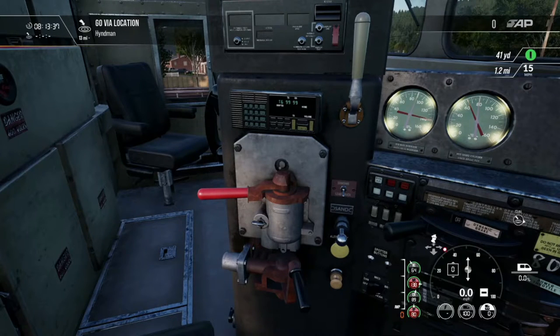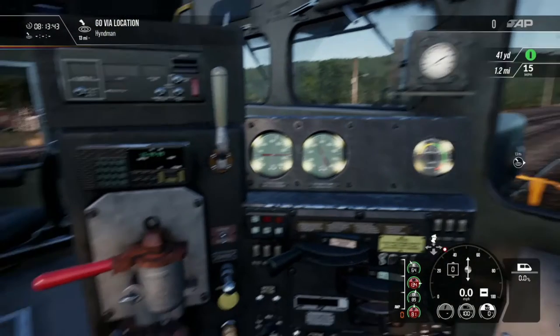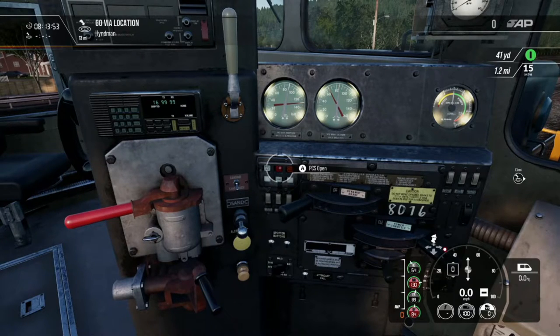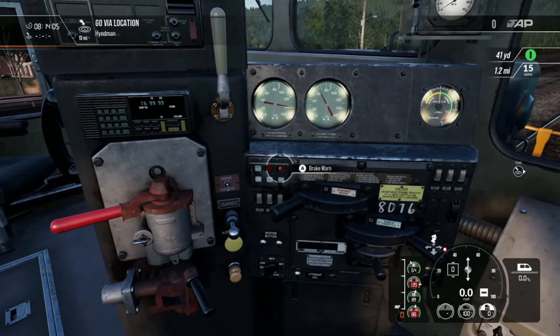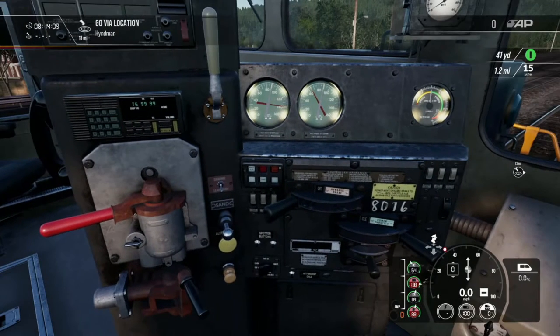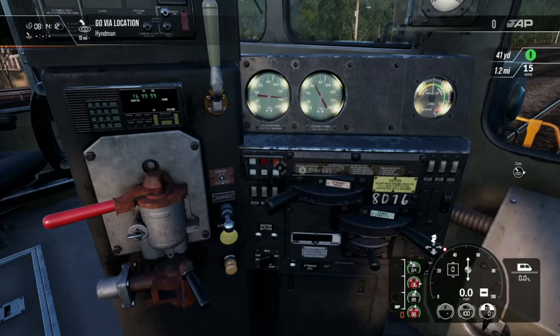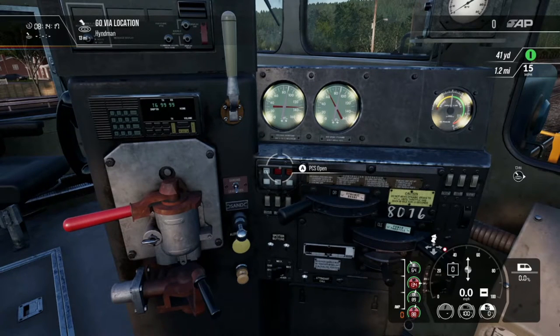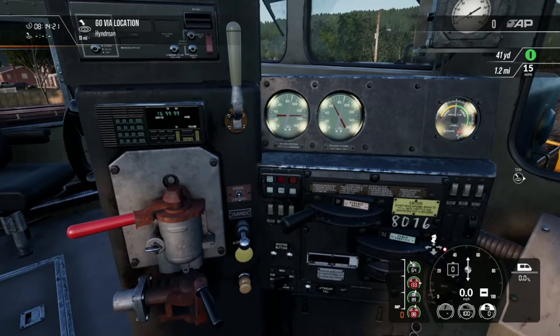Another issue you might have is your train not building up air. Sometimes the train was in emergency and has not reset itself. You can see here it says 'PCS open.' I'm going to put the train to emergency now and you'll hear it start blowing air and that light should turn on. You can go over the indicators with your cursor and push them — on Xbox One it lights up — to confirm the light is working.